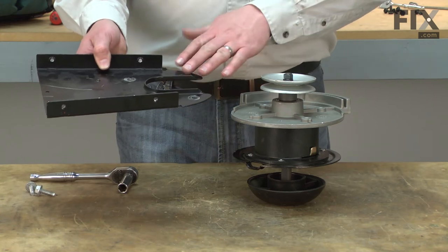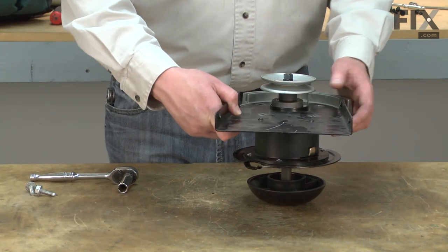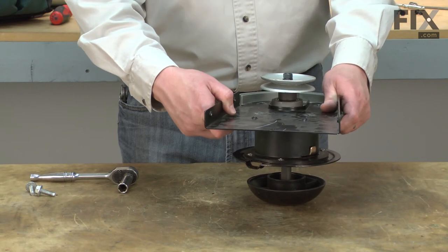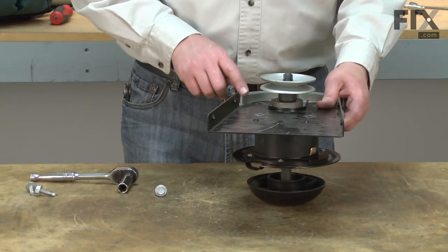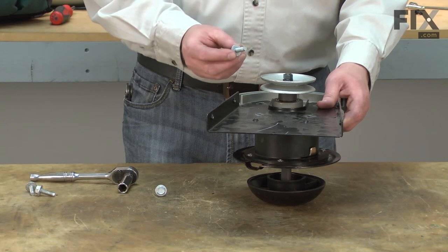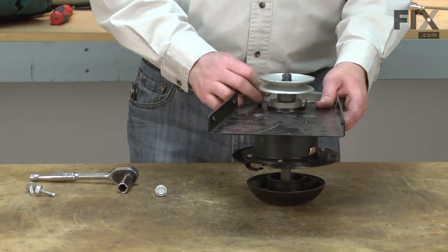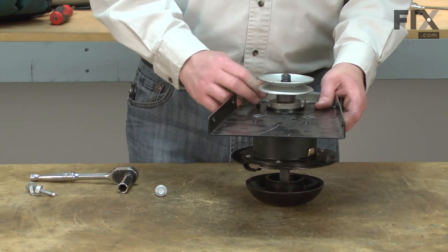Now I'll install the mounting plate to the new spindle assembly. The mounting holes in the new spindle assembly are not threaded — the bolts that you use are self-tapping. So I'll get the first one lined up and get it started.